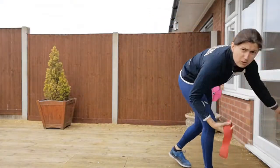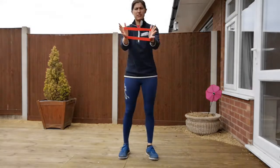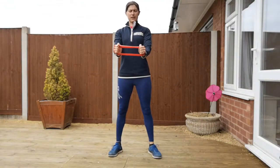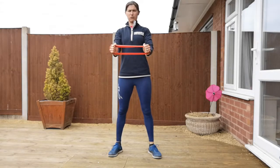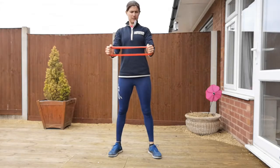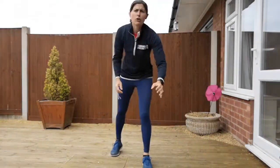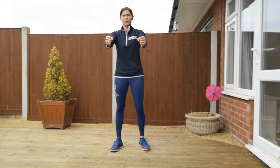For your shoulder retractions, put a resistance band around your hands and then nice and steady — that small movement of your shoulder blades bringing your hands back. If you struggle with the band you could always just do it with your hands.